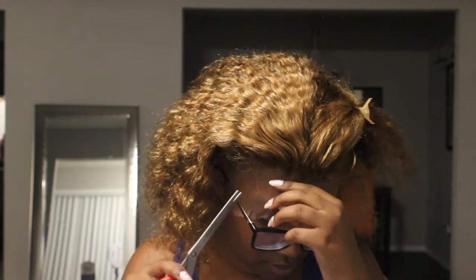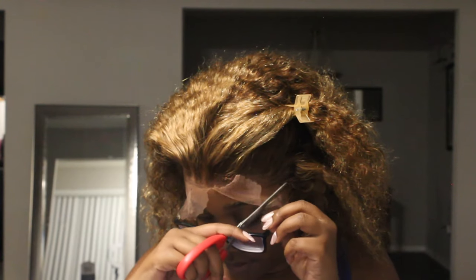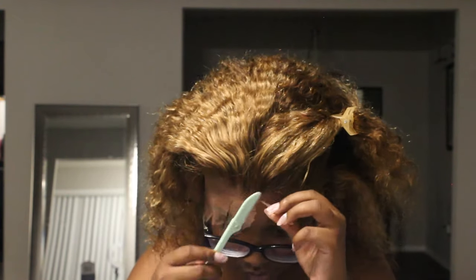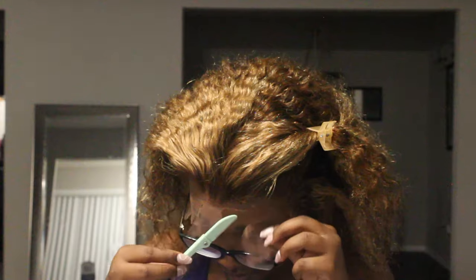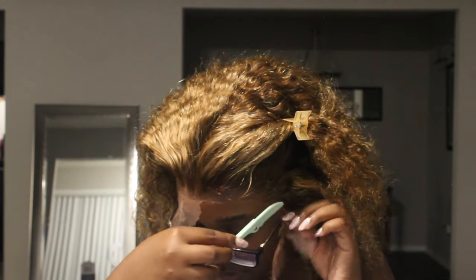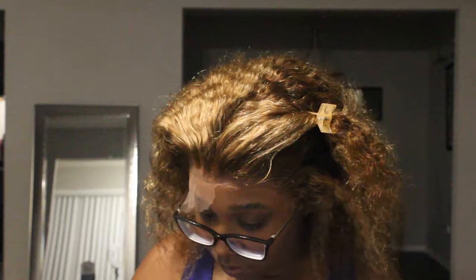Now that our wig is in place and not moving at all, we're going to cut tabs in the lace and use the razor to cut the lace off around my hairline — basically give ourselves a lineup on the lace. I like to use the razor because I have more control over it instead of scissors. I tried to do a zigzag motion when cutting the lace but it kind of went straight across. That's why I'm filming this — so you guys can see my mistakes and not make the same ones.